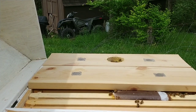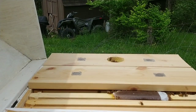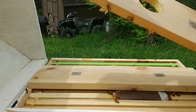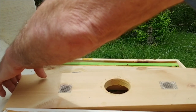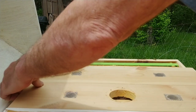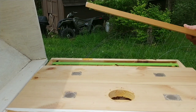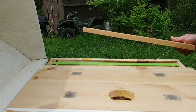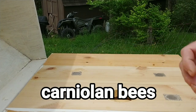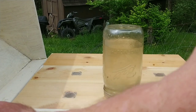They're actually building out some comb on the top of this board, so this may not be such a great idea — we're about to see. I think it's because that's where the actual sugar syrup is at, so they're building out comb right where the sugar syrup is, which kind of makes sense. This hive is actually doing really, really well. I don't want to interrupt them for too long, but yeah, this hive is doing great. That's pretty much all I needed to do — just move things over a bit.